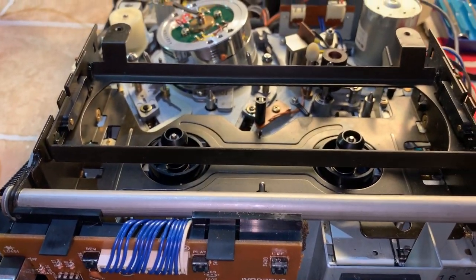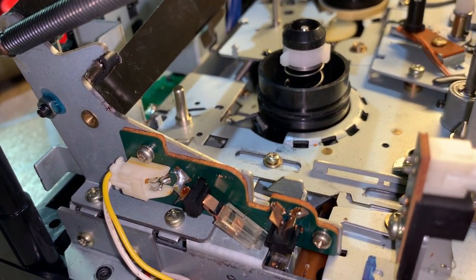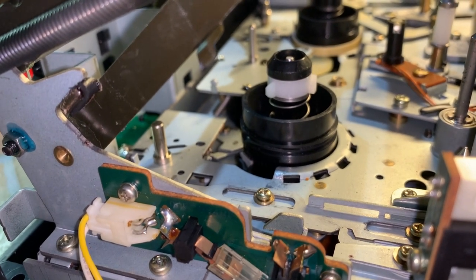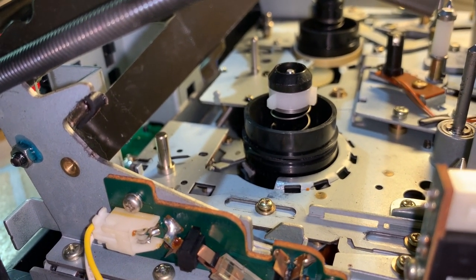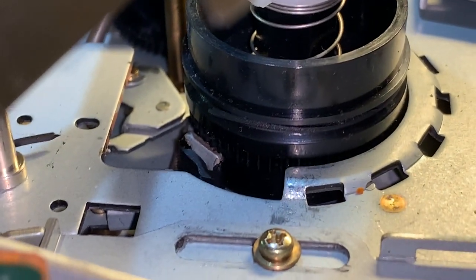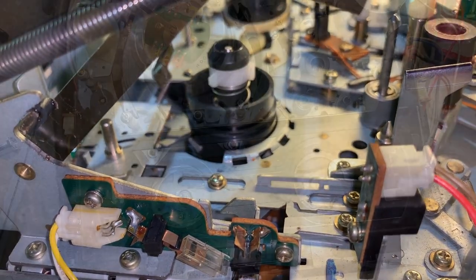One of the first things we're going to have to do is the tape counter belt — it's completely liquefied. Even though it's solid, as soon as you touch it it melts. It's still wrapped around the reel table spindle. In addition, we need new brakes because they too have melted or worn out. We'll take care of that right now.